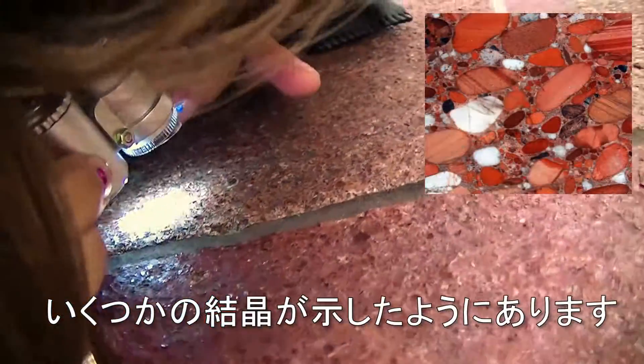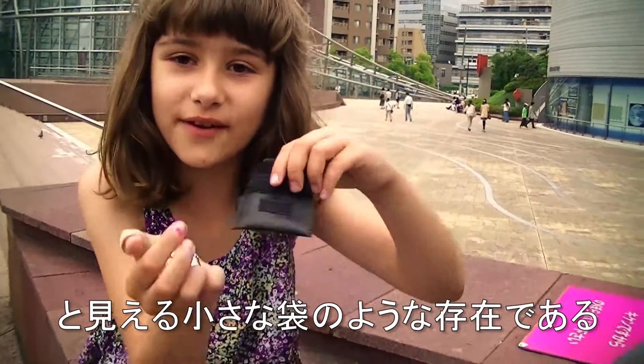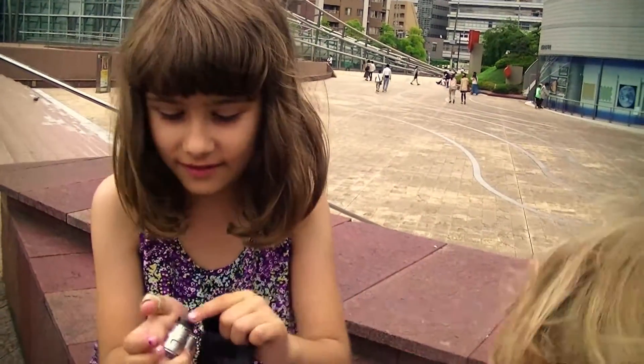There are like some crystal samples to look at. And there's a small bag for it so it doesn't get scratched.